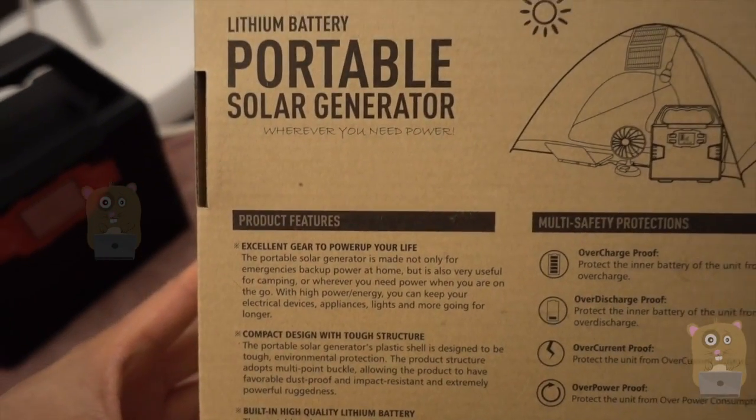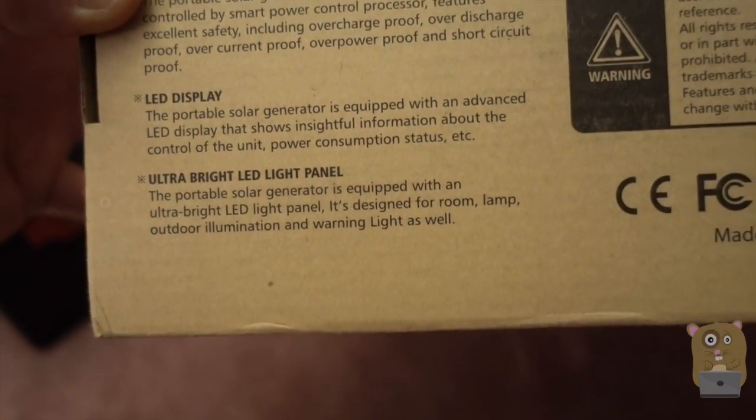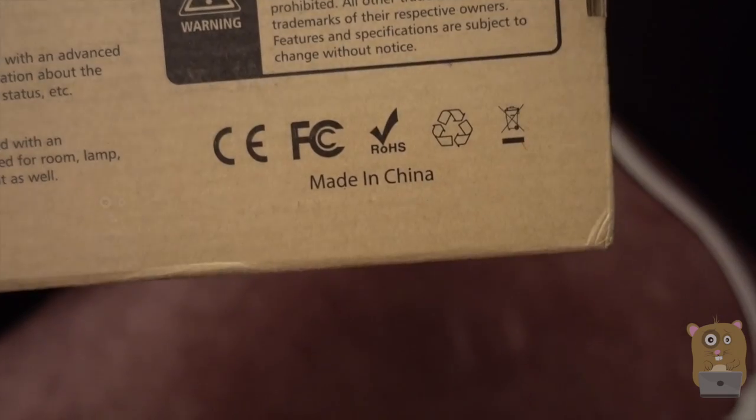Here's some of the features printed on the back of the box. If you want to read any part of this in more detail, just feel free to pause the video. And here's the safety features — there's quite a few of them. And here's the certifications.